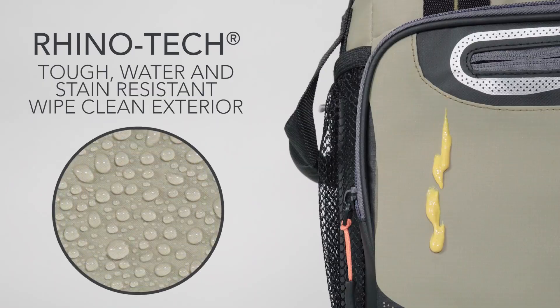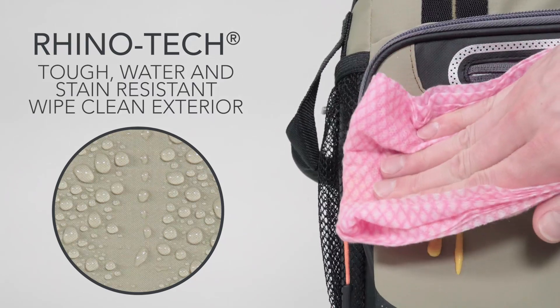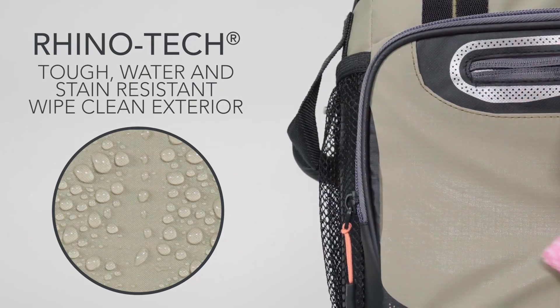The exterior is wrapped with our crazy durable Rhinotech material that is tough, water and stain-resistant, and super easy to wipe clean.